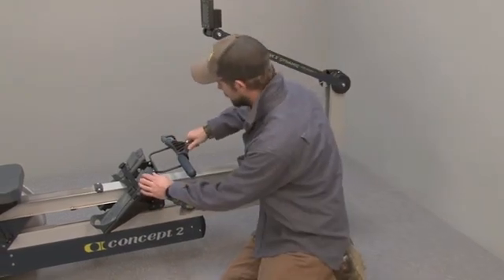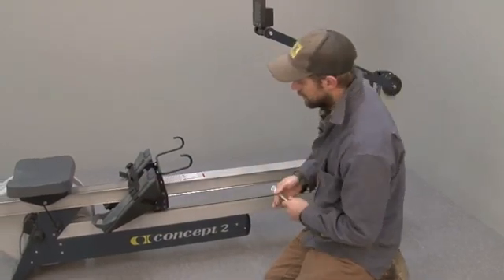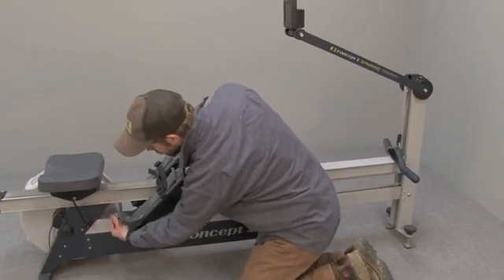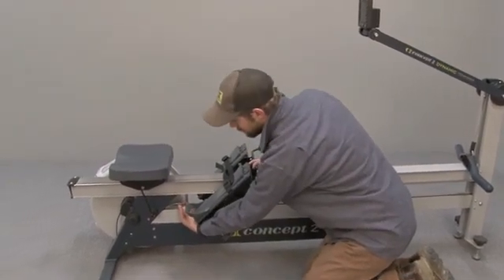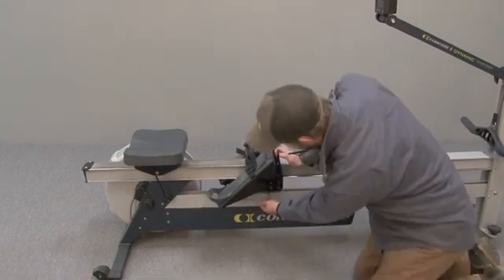First, take the handle out of the handle hooks, then take the handle cord that's come up out of the back of the shuttle rail and run it outside of the rail.